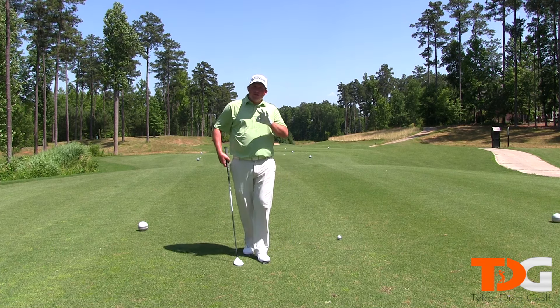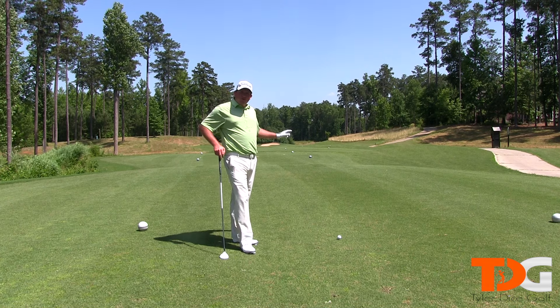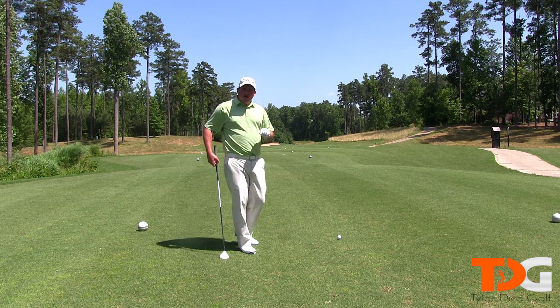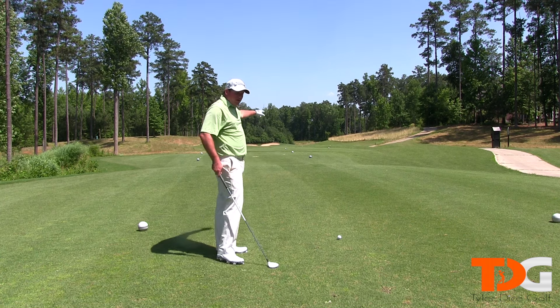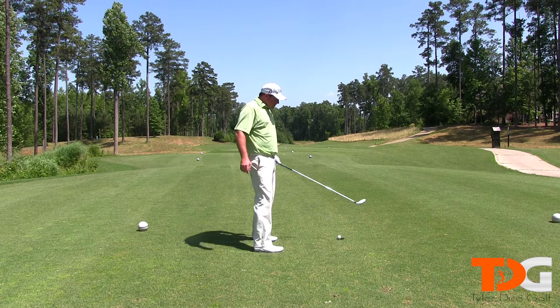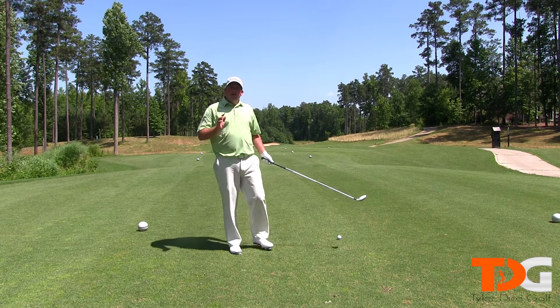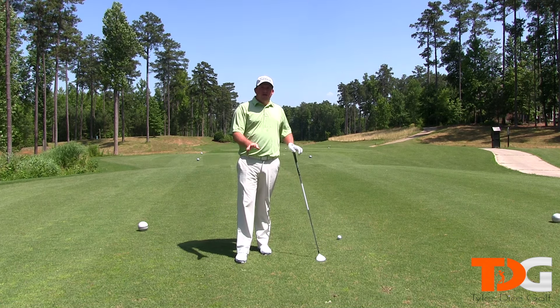Tip number three is my alignment. I have a tendency to aim a little too far to the right, so I work on my alignment when I'm out on the golf course. How I do that is I pick a spot between the target and my golf ball — usually about 18 to 24 inches in front of my ball — that I aim at. This helps me with my alignment a lot, so try that at home.